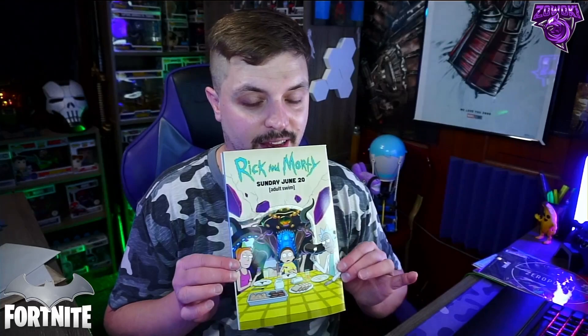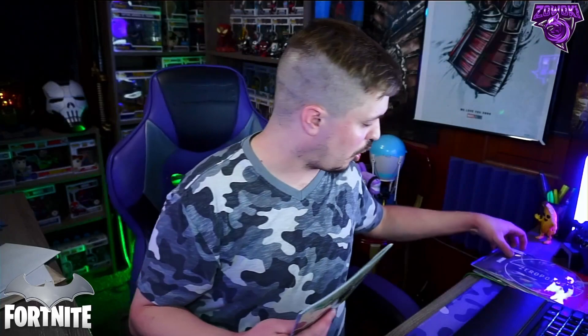Apparently Rick and Morty is coming to Fortnite — there was an image of a robot. I haven't watched Rick and Morty, sorry, please don't hate me. This is the premium cover and I love the look of it. I might have to get the hardcover copies from Amazon. The normal ones are $4.99 and the variant and premium covers are $5.99. If you don't want spoilers, do not watch the rest of this video.